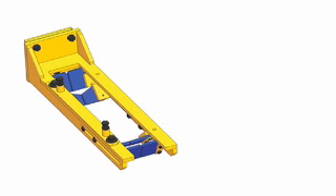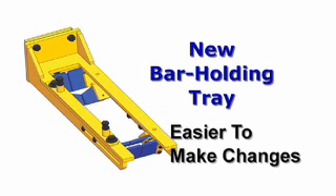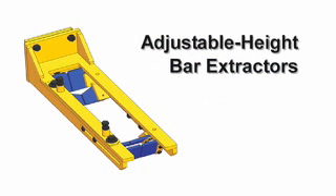The new design introductions on the IDBI include a stronger and more compact bar holding tray that is easier to adjust for changes. New adjustable height bar extractors allow you to quickly and easily make a change in setup for different size bars. The extractors trigger the bar's release from the bar loading trolley.